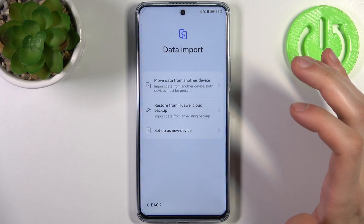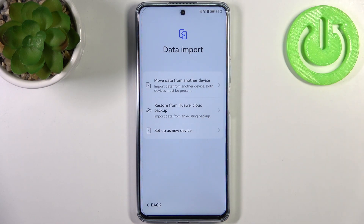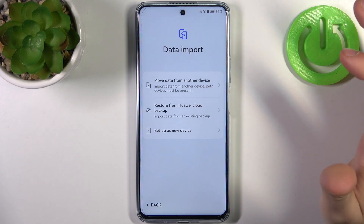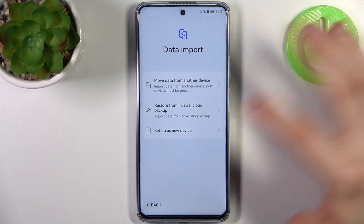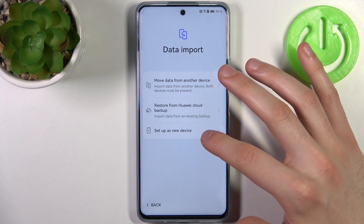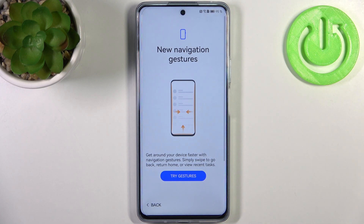Tap Enter, then Enable and Continue. Then you can import files from your previous device — if you want, tap 'Move data from another device', or you can restore from Huawei Cloud. I'm going to set up the device as new since I have no previous device.